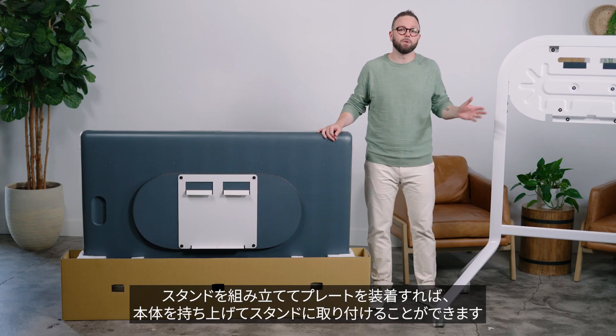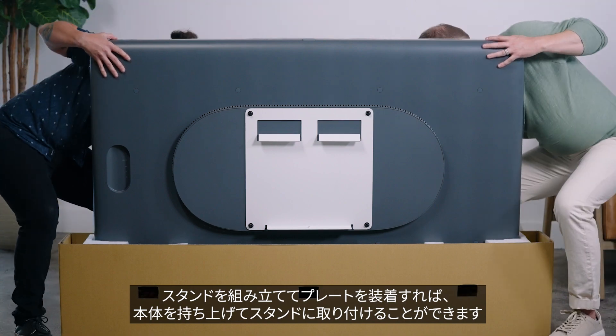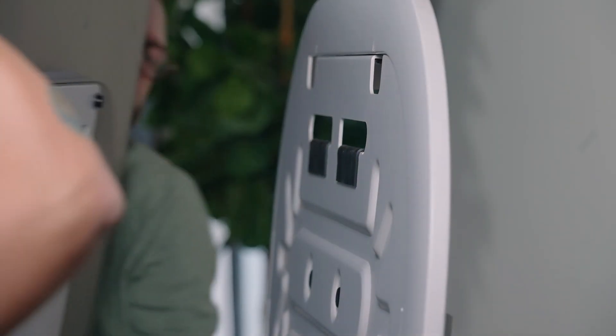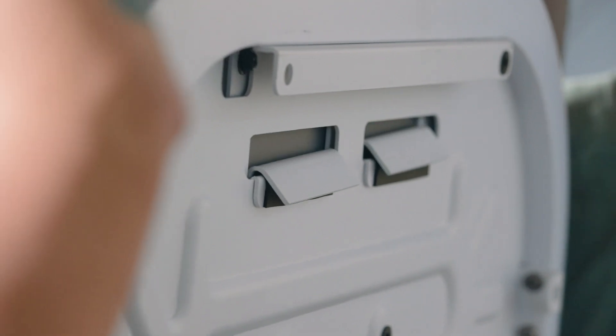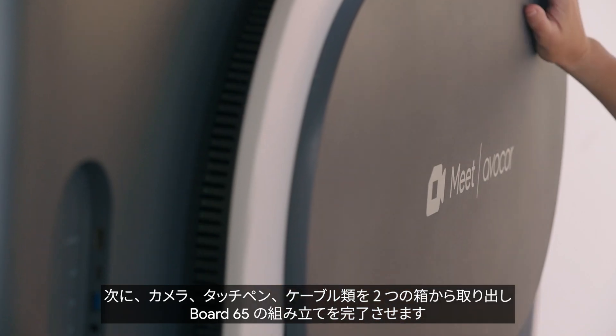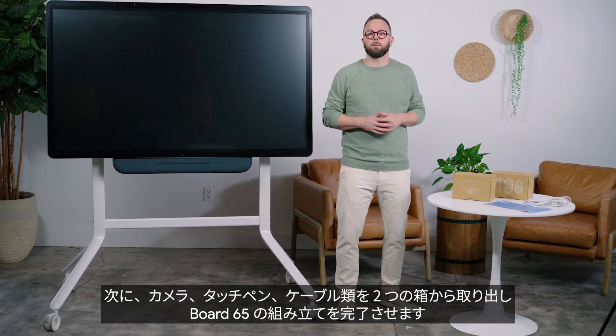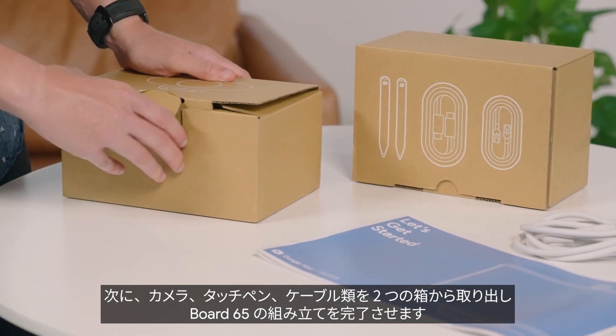You'll want to assemble the stand first. It includes an adapter plate that attaches to the back of Board 65. Once the stand is assembled and the plate is attached, you and a teammate can lift Board 65 and place it right onto the stand. Now you just have to grab what's left from the box, which includes separate packages for the camera, styluses, and cables. Open those boxes to finish assembling Board 65.